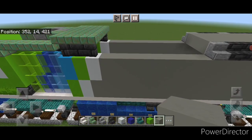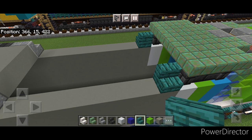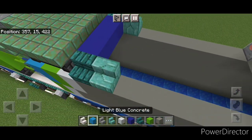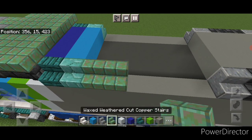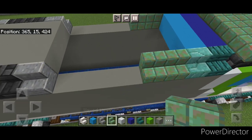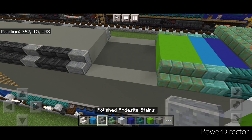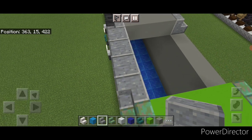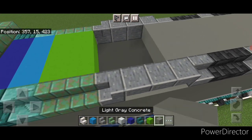Then up here at the front put a warped stair facing outward on either side and three blue concrete in the middle. Behind that a prismarine brick stair facing outward on either side and three light blue concrete. Then do two waxed oxidized cut copper stairs on either side and two rows of lime concrete in the middle. Then over here put three upside down polished andesite stairs starting from the back coming forward, and then a right side up forward facing stair. Do the same thing on this side and fill the rest of the hole with light gray concrete.